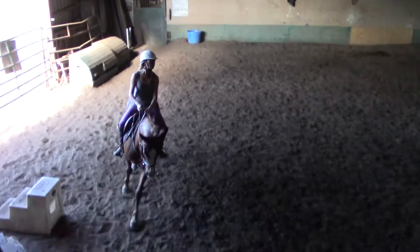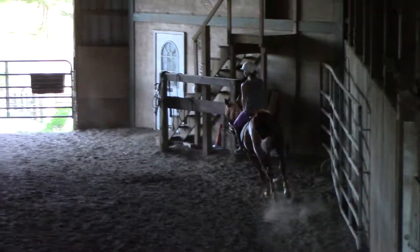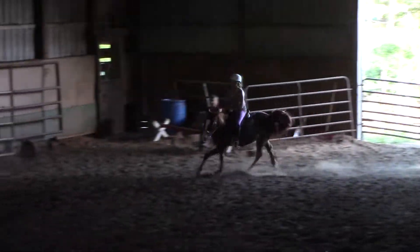The left ear, we just kicked down. That's it. Keep that inside leg on. Make a decision here — you're going to circle, take the jumps, or go down forward.